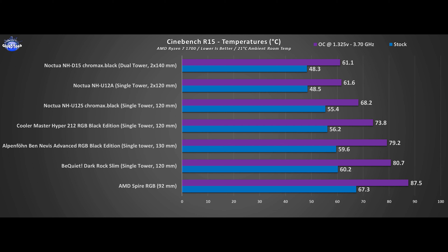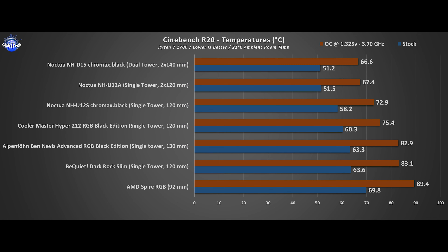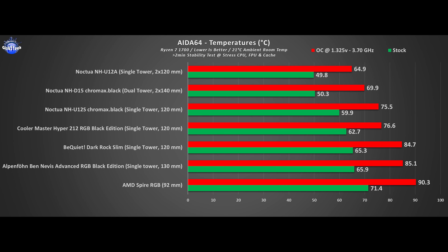The U12A is insanely good since it gets so close to the D15. For high overclock scenarios, like with a 3700X or a 3950X, the D15 will take a bigger lead. But for now the U12A excels given its small footprint — basically half the size of the D15. Across every test it's neck and neck, and it even manages to beat the D15 in AIDA64. I ran this test three times in a row with computer restarts in between and still got these results.